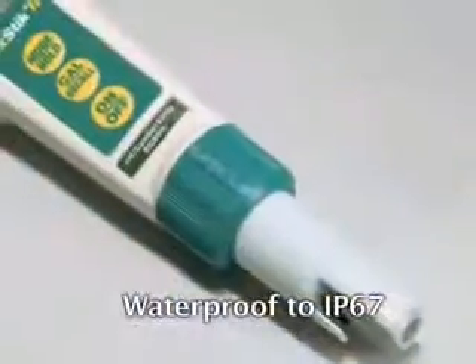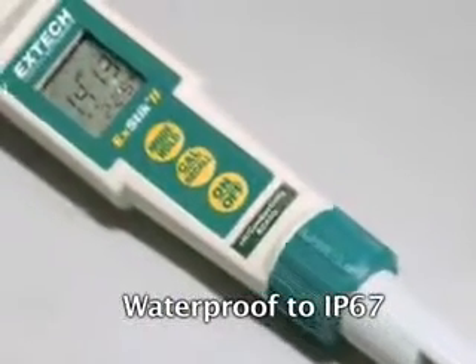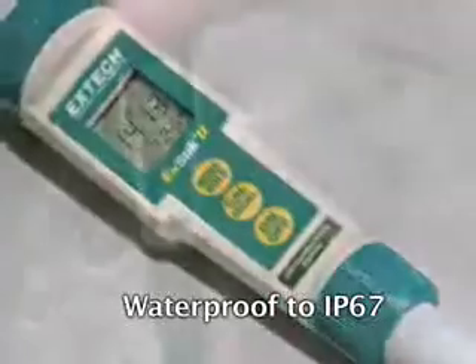The XTEC2 conductivity meters are waterproof, meeting the standards of IP67. This assures safe and accurate measurements even in extremely wet sampling conditions — and it floats.